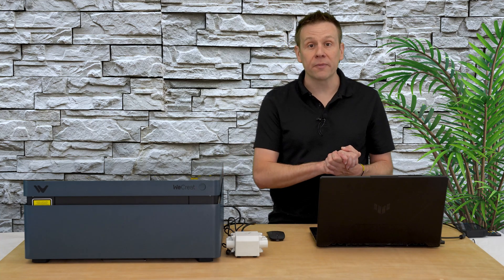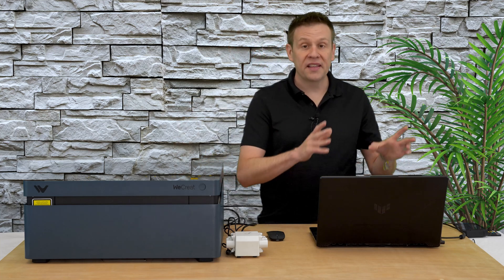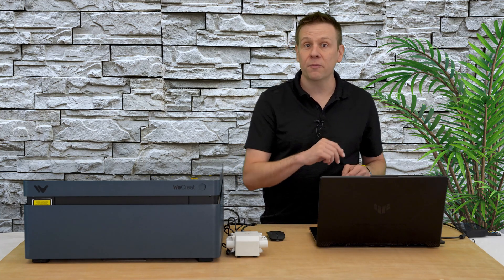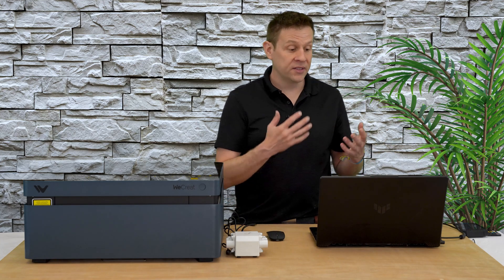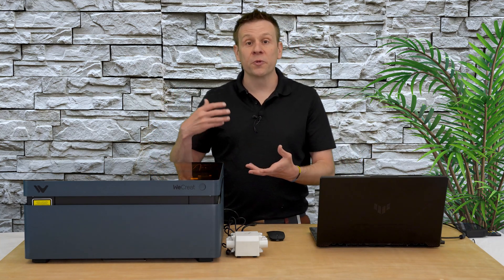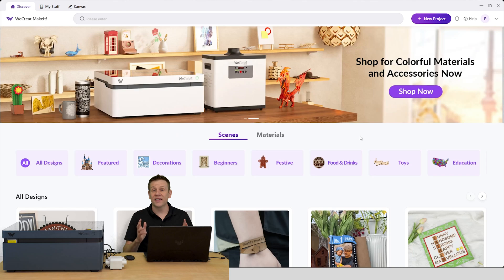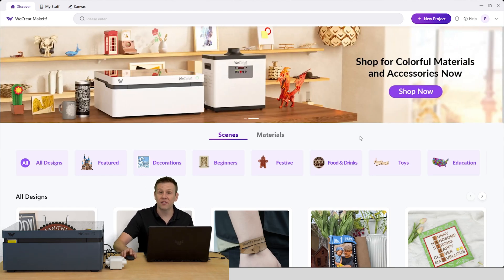The advantages of being connected and creating a free user account include activating the free premium software service. This grants access to two main things: hundreds of pre-made projects you can simply click on and send to the machine, and an AI graphics generator where you think it, type it, and the AI creates the image for you — a great way to connect your creativity to the Vision Laser Machine. With the latest software loaded and my free six months of premium activated, this is the landing screen.